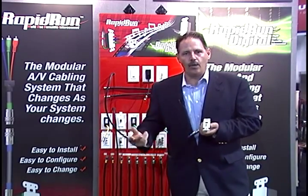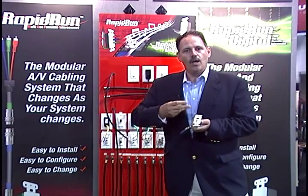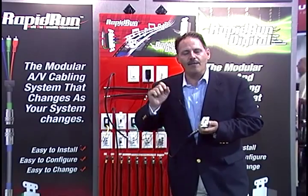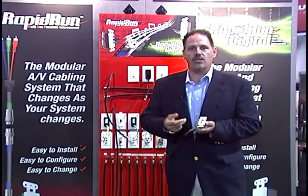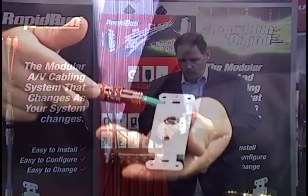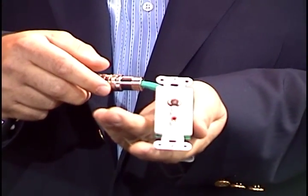Now imagine this: you're doing a system for a client, they're doing a major media room in the basement. You run something like this to the master bedroom suite — they're using their legacy equipment. If a year from now that client came to you and said they'd like to upgrade to high definition, a plasma television, with traditional wiring methods that would be very difficult.